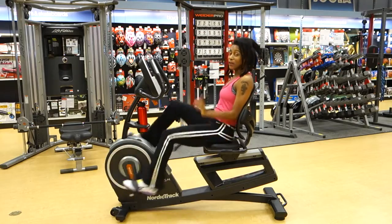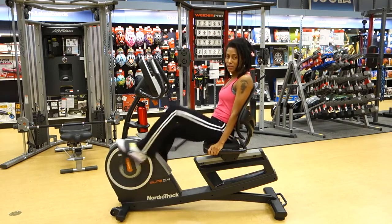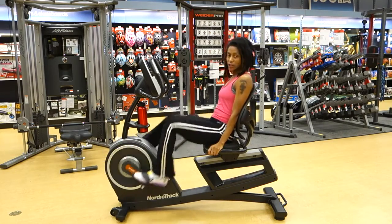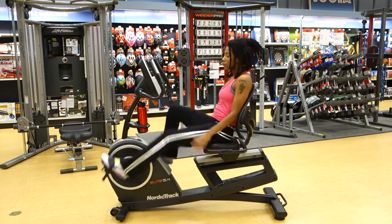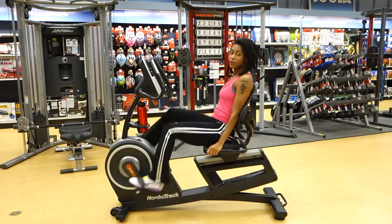If you'll notice, you don't hear any knocking, you don't hear any weird strange noises — that's because of the silent magnetic resistance built into the flywheel. There's also an inertia-enhanced feature that's going to keep the motion nice and smooth and fluid.